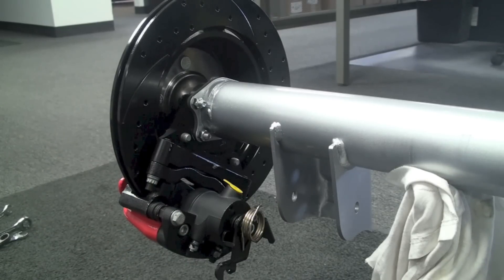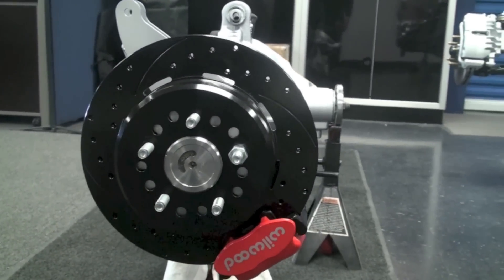From there, your Wilwood brakes are now installed and everything's ready to go. See you next time.